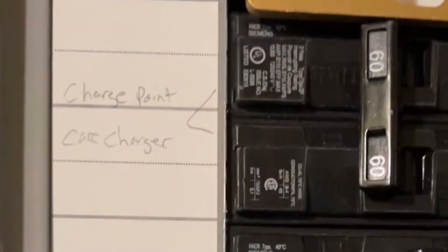Jeff Keenan here. Today I'm going to show you how to hardwire install the ChargePoint CPH50. First, I had my electrician install a 60 amp breaker in the panel and run number six wire out to the garage for the ChargePoint.